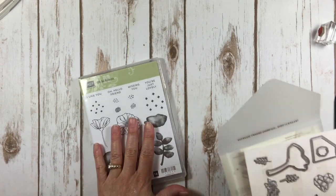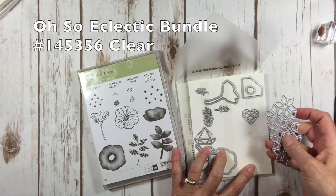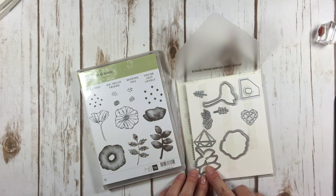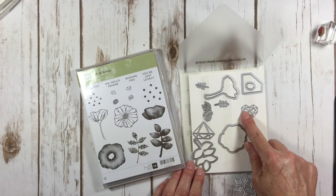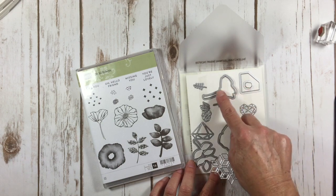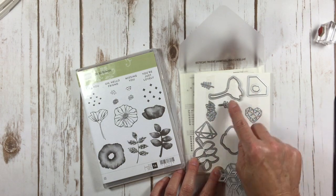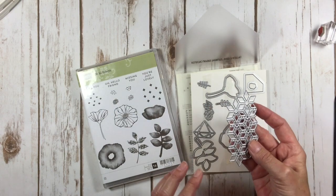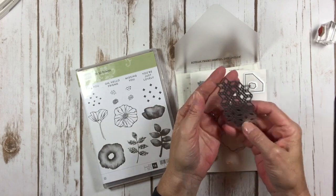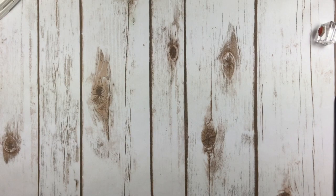We are using the Oh So Eclectic stamp set and the Eclectic Layers thinlits — these are a great set of thinlits. You've got a thinlit that'll cut out the leaf, a gem, an outline for the gem, some little flower things, some leafy things. You've got this style of flower with detail that goes with it, and this particular image which I just love — it makes me happy all over.